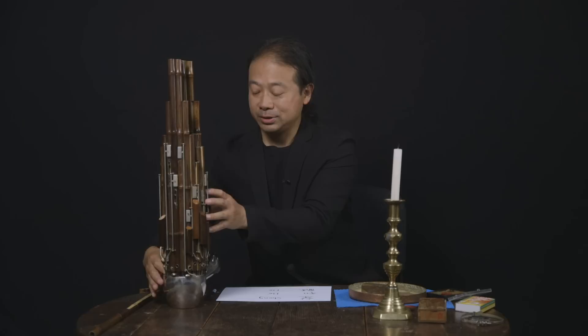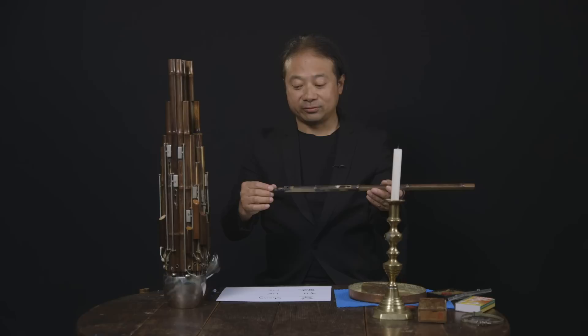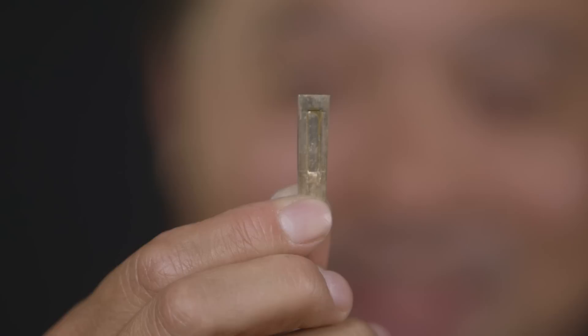But how can it really produce the sound? I will show you the secret about the instrument. We just take one bamboo from the instrument — a bamboo tube. You will see there are four different parts. This is the feet, the bamboo feet. In this part we will do a montage with a reed. It's a free reed.